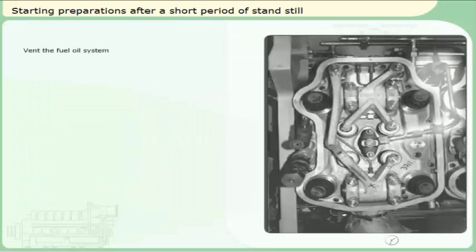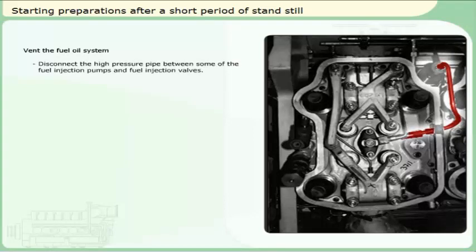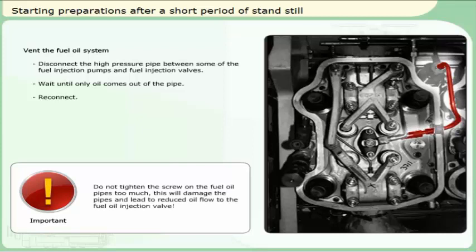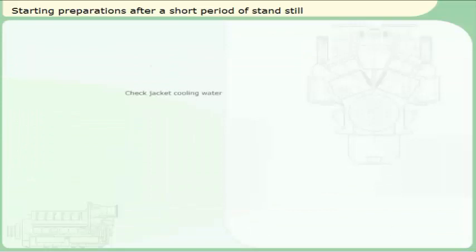If the fuel system has been disconnected, it will be necessary to expel trapped air in the system. Disconnect the high-pressure pipe between some of the fuel injection pumps and fuel injection valves. Wait until only oil comes out of the pipe before reconnecting. Reconnect.